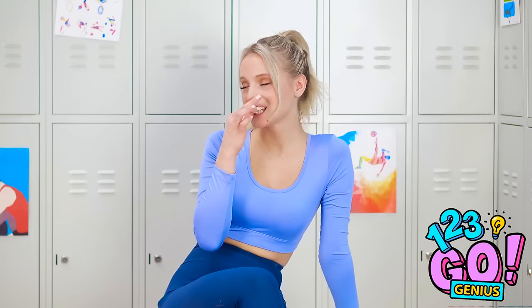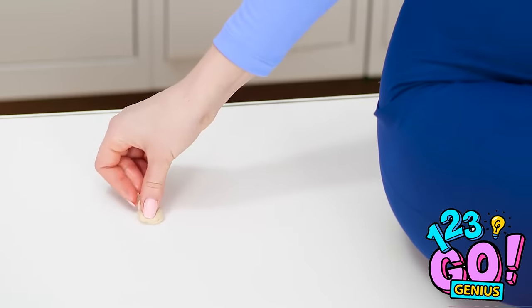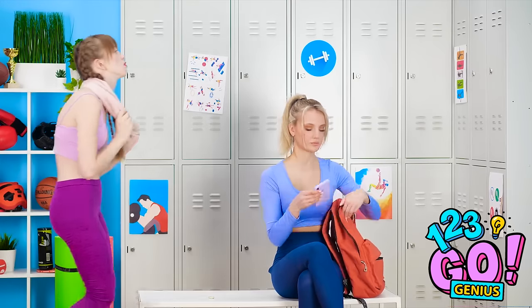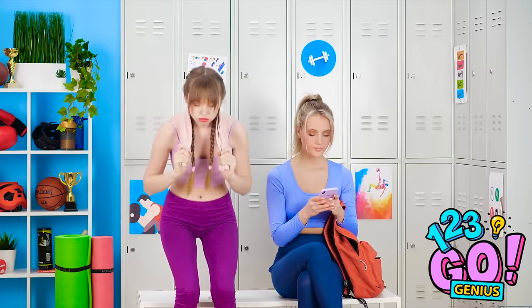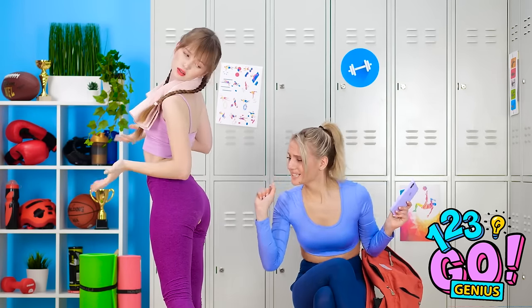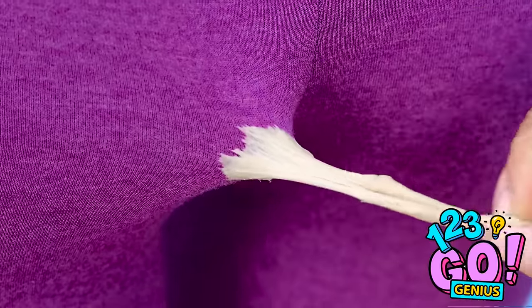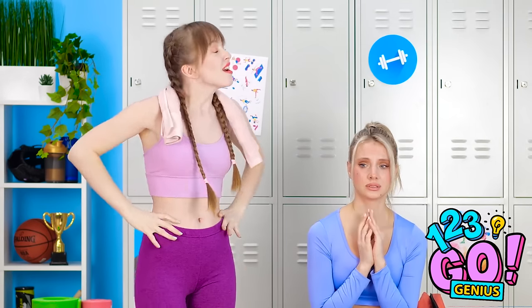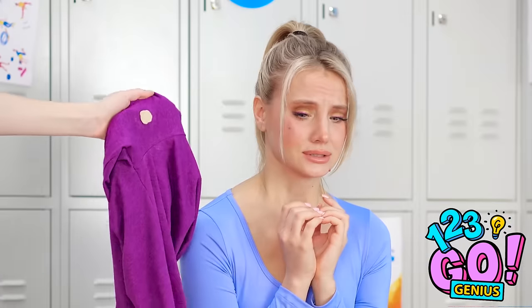Just gotta finish tying my laces. I should probably ditch this gum — I'll just put it right here. Someone's texting me! That workout was so hard! STOP! I told you to stop, why didn't you listen? What's the big problem? Is that gum? Did I sit in gum?! Why are you always leaving your gum everywhere?! Now what am I supposed to do about these pants? You fix them!